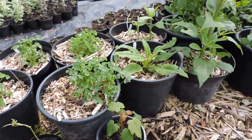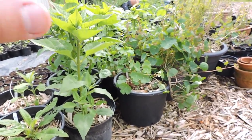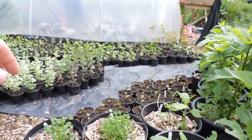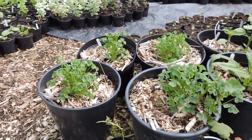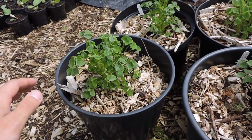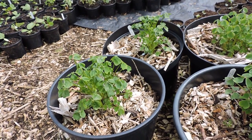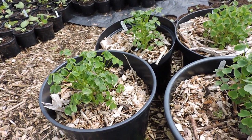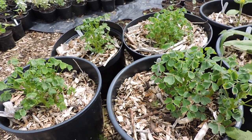Here are the 12 buckets. There are other things growing in behind here - this is in the middle of the nursery. Here you can see the yellow or golden ochre, and it's doing very well.